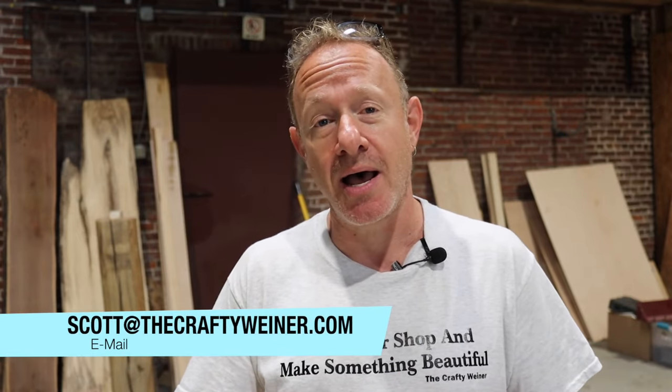The cool thing about this build is you get the plans for free. Make sure you pay attention to the video and as we go through I will drop a discount code on our storefront where you can download a PDF of these plans. If you have any questions, you know how to reach me: scott@thecraftywiener.com or at The Crafty Wiener via Facebook or Instagram.